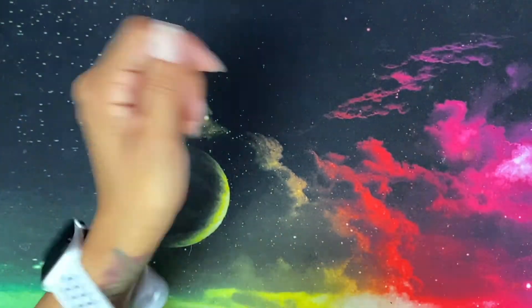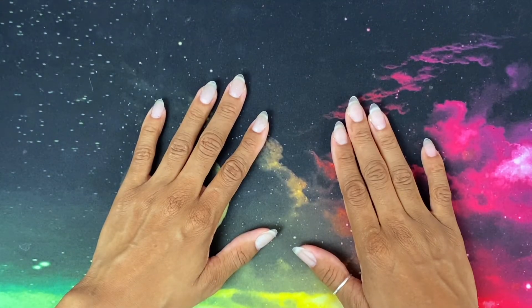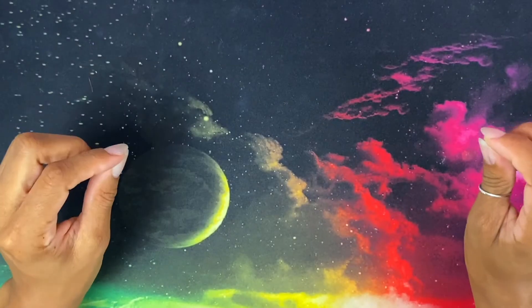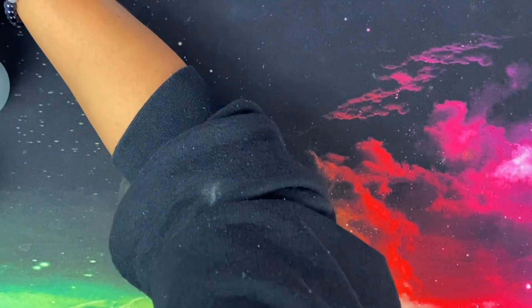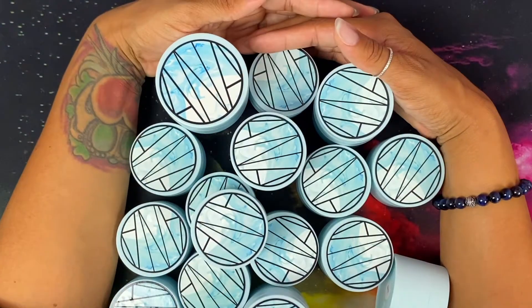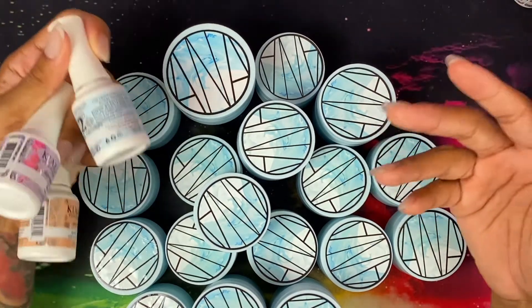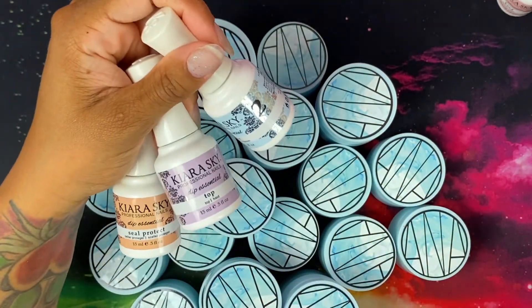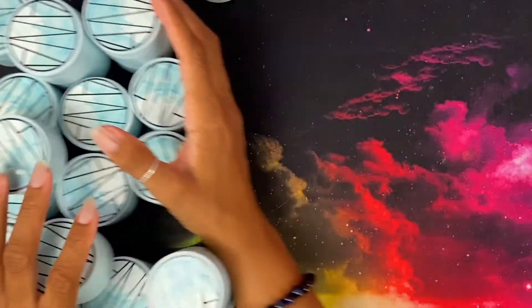Hi you guys, this is Black and Blue, and I'm ready to get into this review video. I've been dying to try out acrylic powders with a dip solution set. This company does not have their own dip system, so I'm going to use the powders from an acrylic monomer system and try my Kiara Sky dip kit with these powders to see how they work.